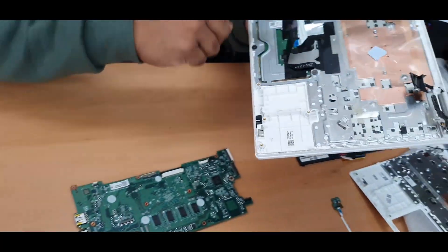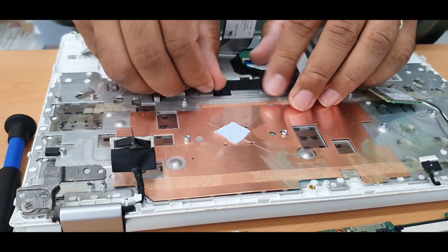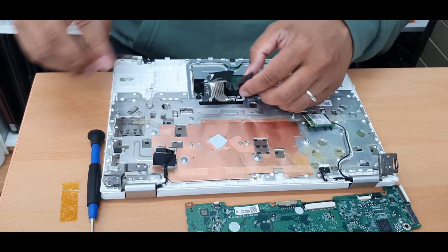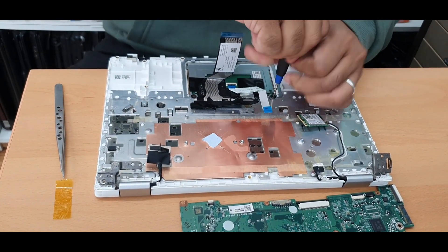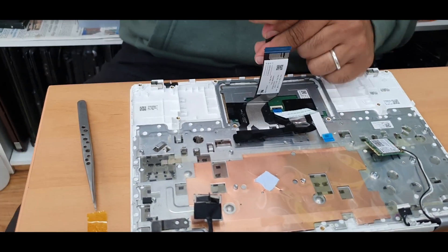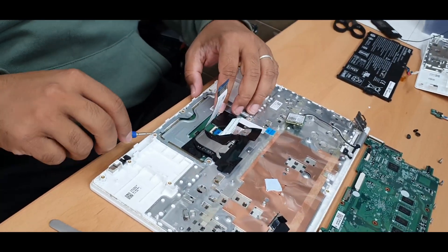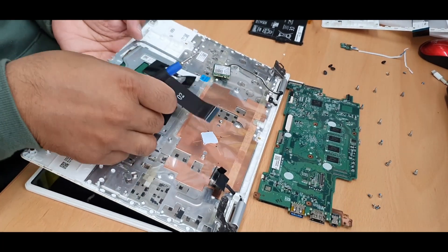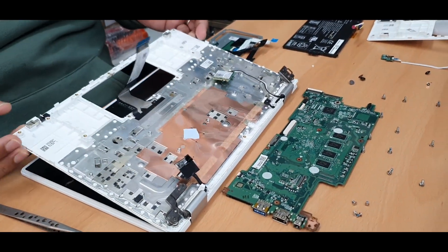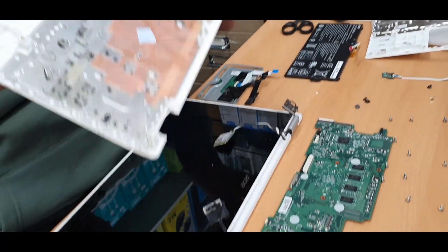There are still a couple of components here which we need to remove. Come out from the other side — be careful. Now if you remove these three screws it's going to come up easily. Sometimes the screw opening could be hard if you don't have the right size of screwdriver. That's the actual panel — now take this out.